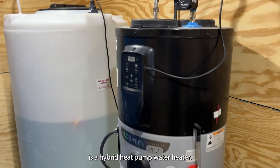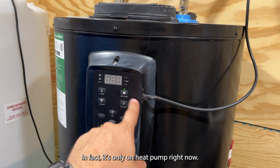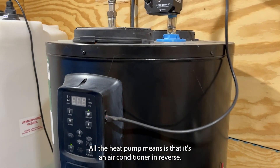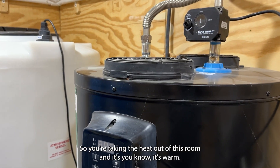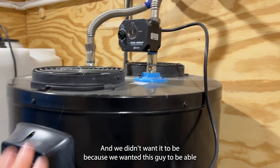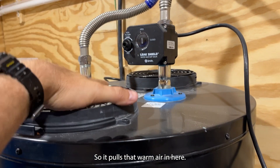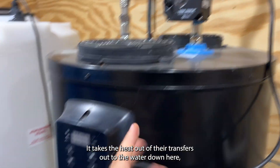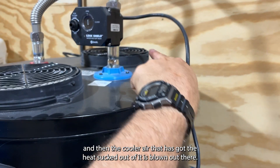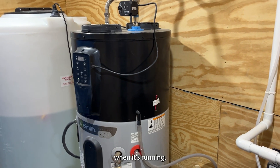This water heater here is a hybrid heat pump water heater. In fact, it's only on heat pump mode right now — we're not even in the hybrid mode. All heat pump means is that it's an air conditioner in reverse: you're taking the heat out of this room, which is warm since we didn't air-condition it on purpose, transferring that heat to the water in the tank, and then the cooler air with the heat sucked out of it is blown back out. So this acts like a little bitty air conditioner in this room when it's running.